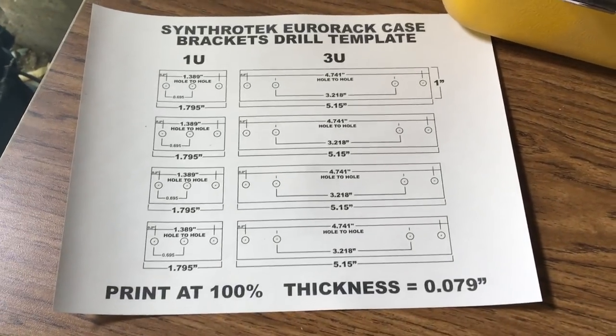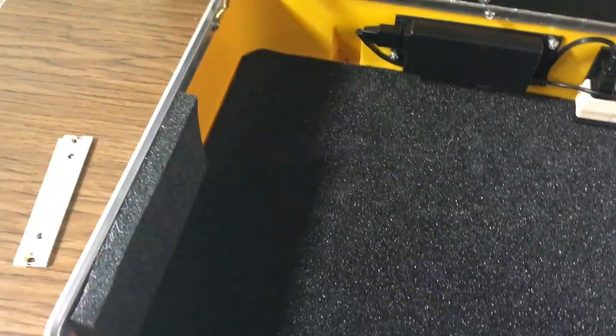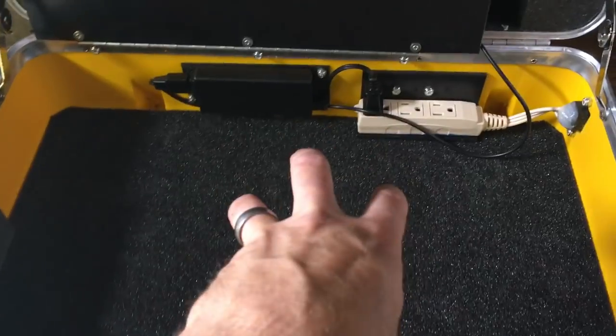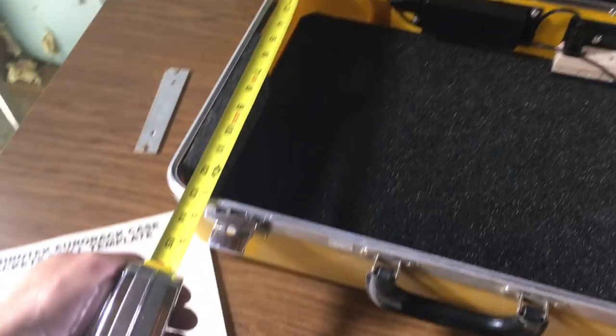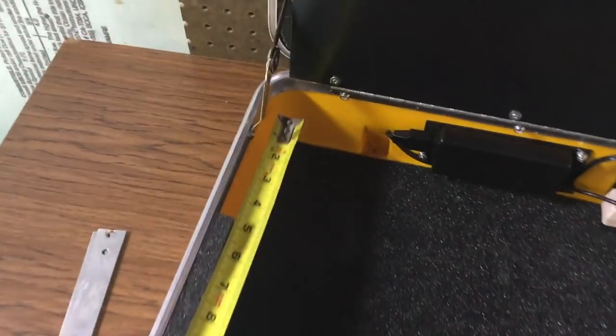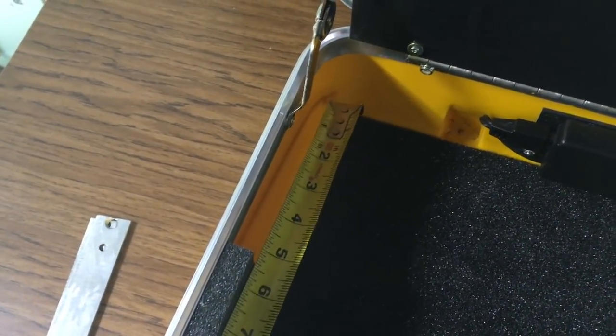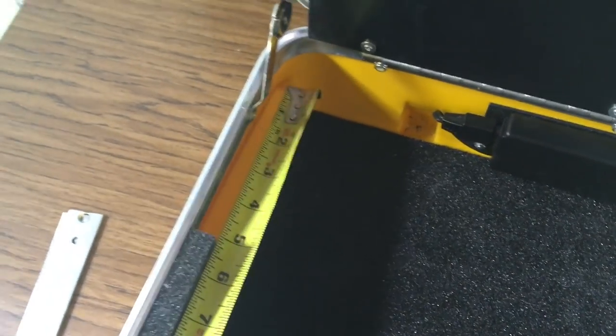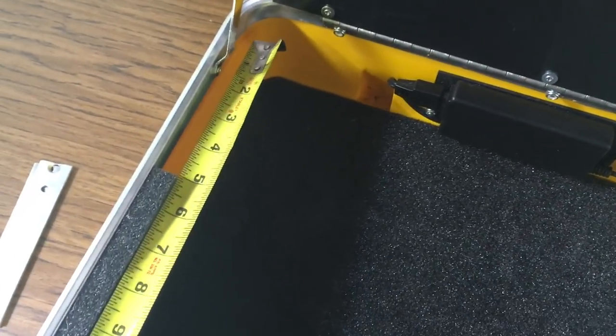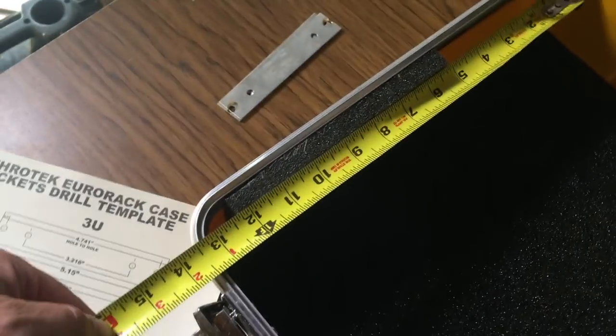To start off, I've printed off a template that I can cut out and pre-place in here just to know exactly how much room I need. The first thing I'm going to do is remove some of the stuff in here because I want to put a section of Eurorack down here and also up in the lid. I've got my tape measure out, and one thing I already noticed is that it's kind of a curved edge, so I can't put my rails all the way into the curve — I need to keep it on the flat.